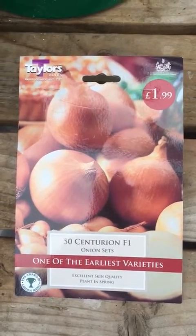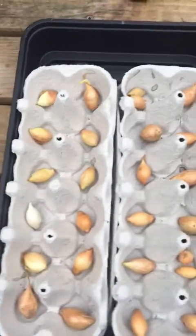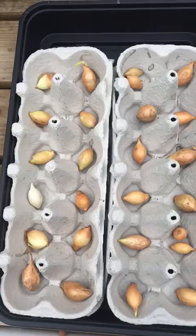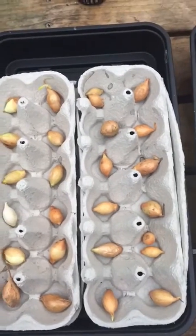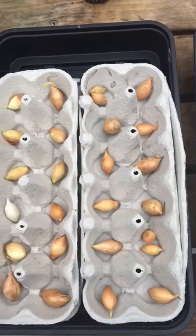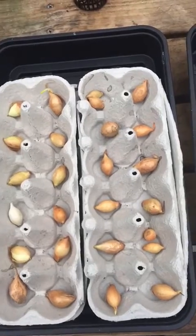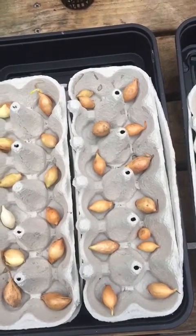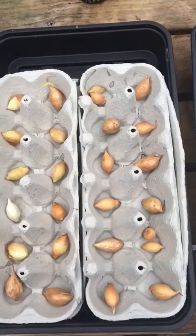To start them off I've put them into some egg boxes. I've taken the lids off and put them underneath to act as a tray, and then I've put them inside these black trays so that when we water them the cardboard will take up the water, the onion sets will be damp, and then hopefully they'll start to grow.